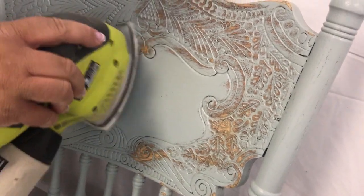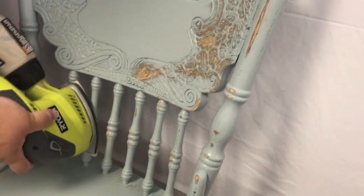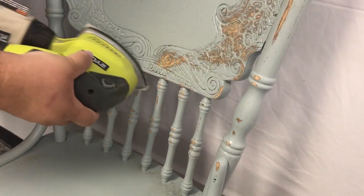It's personal preference how much sanding you want to do or how little sanding you want to do. These look gorgeous with a bunch of distressing because of all that carved detail that you're highlighting — looks absolutely fabulous.